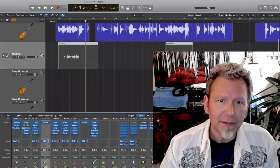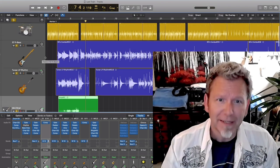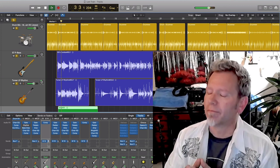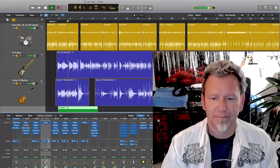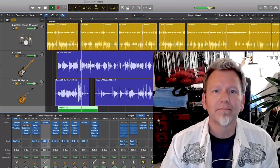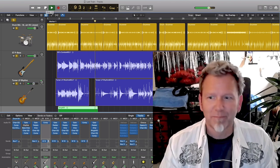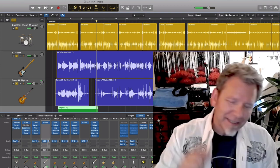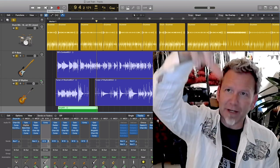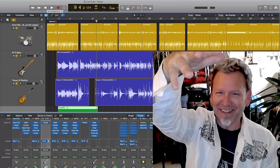Now we add the mini Strat, then a sparkle Nashville-tuned guitar on the high end — and you can really hear how strong it all sounds with the bass providing that foundation. That's why you need a bass: stretching the frequency from low to high gives your music height, makes it tall, makes it strong.